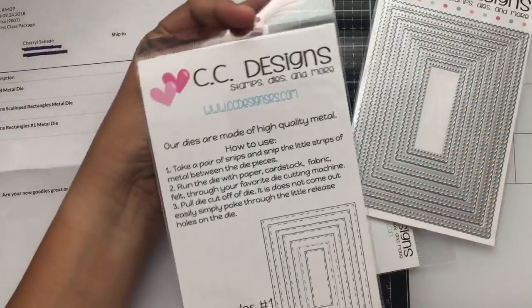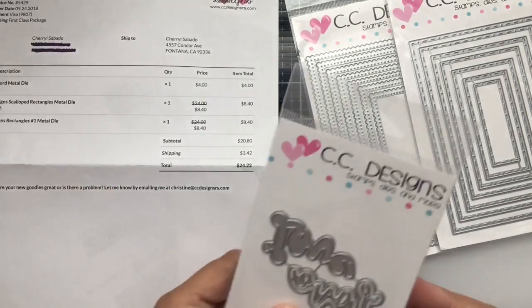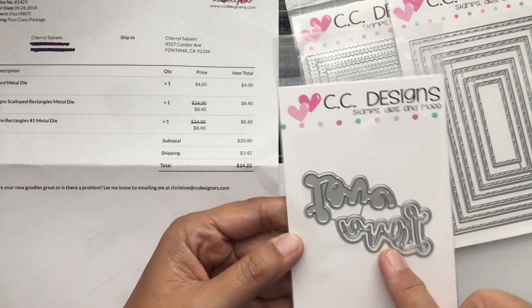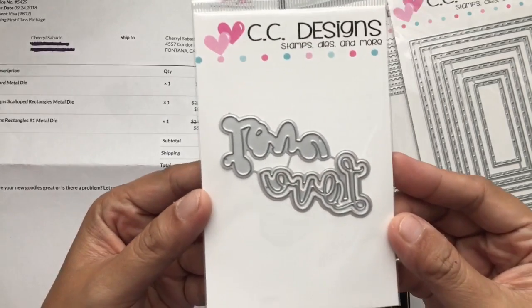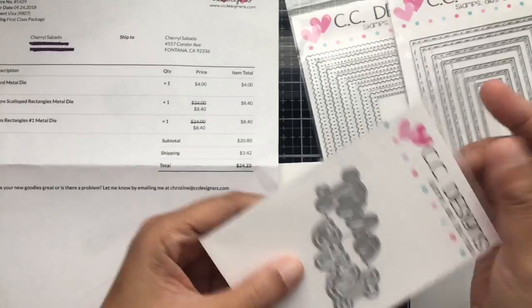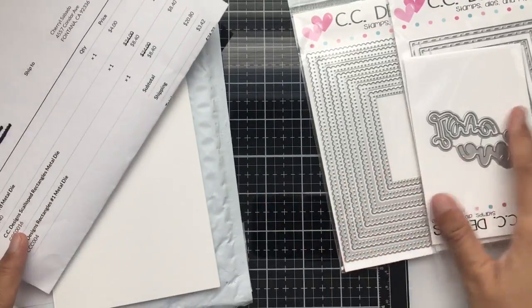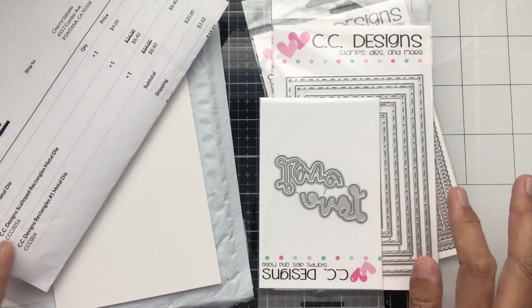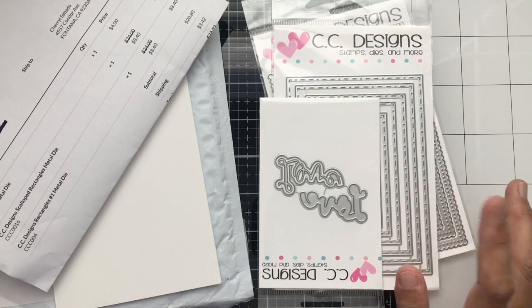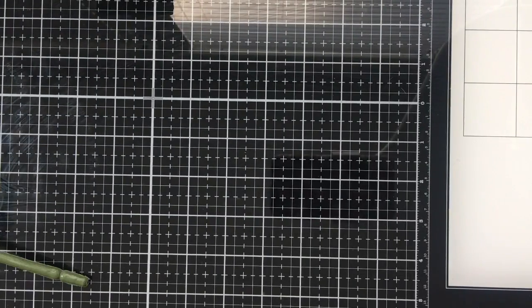The last item from CC Designs is the Love Word metal die — it includes both the outline and the shadow die of the word 'love' — and it was $4.00. The sale at CC Designs may still be going on, so check it out for stamps and die sets.